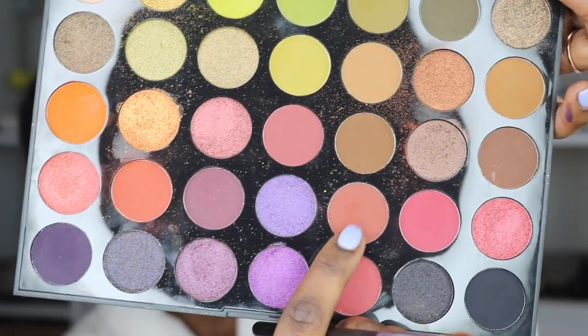I'm going to use a blending brush that has thicker bristles. This is a blending brush I always use — it's the Morphe M332 brush. Now I'm just going in with this color for the outer corner.